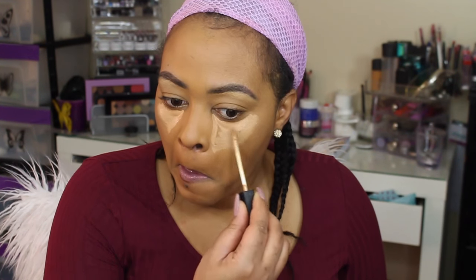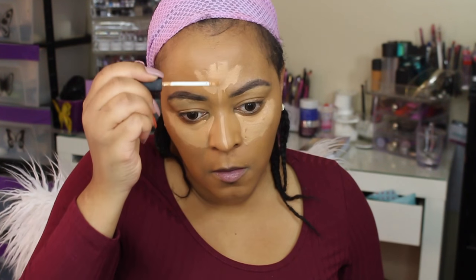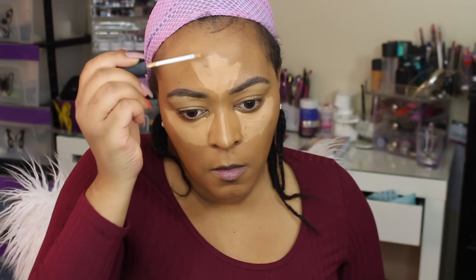To highlight my face I'm going to use my NYX concealer as well as my Urban Decay Naked concealer to do some highlighting, and I'm going to blend that out with my damp Beauty Blender.